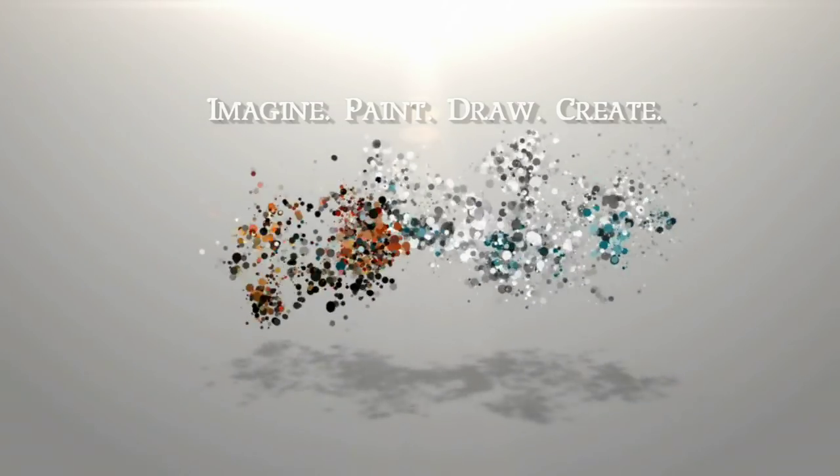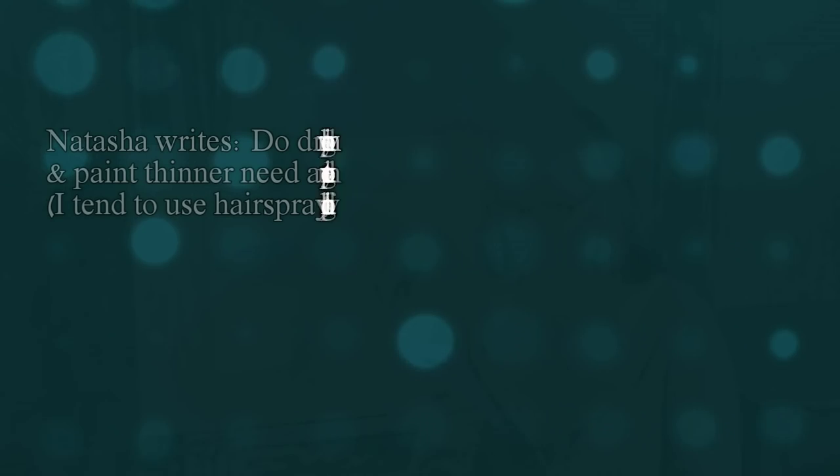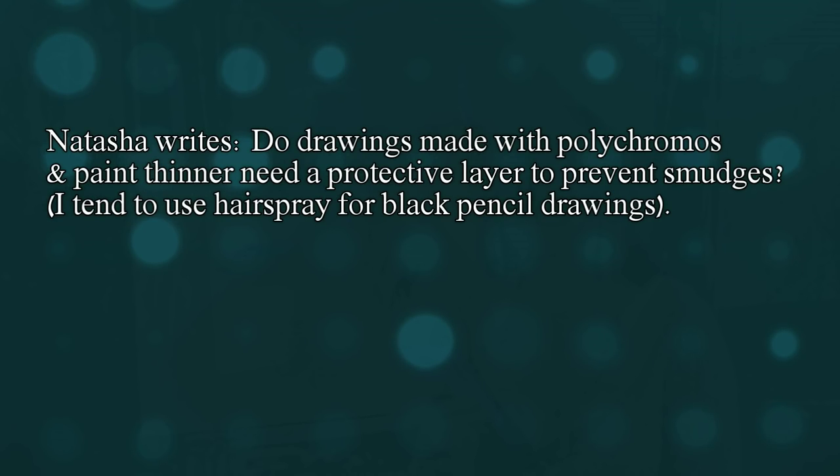Today I'm going to answer one of your art questions about sealing your graphite and colored pencil work. I'm Lisa, the artist behind La Cree Fine Art. Natasha writes: do drawings made with polychromos and paint thinner need a protective layer to prevent smudges? I tend to use hairspray for black pencil drawings.